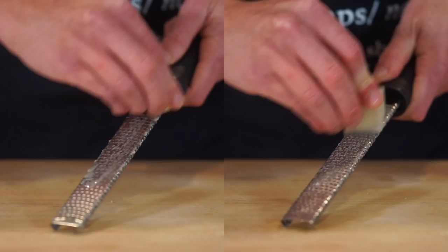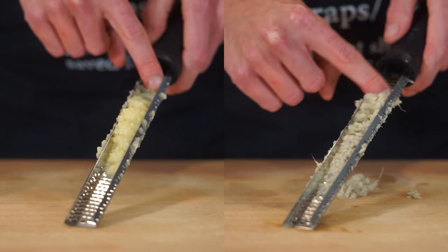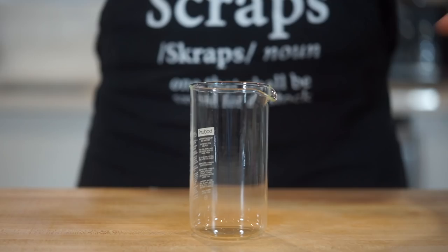Next grab 4 large garlic cloves and 15g or 0.7 ounces of peeled ginger, running them both along a fine microplane or box grater to create a paste — also known as minced — making sure to scrape both of them out to avoid wastage.